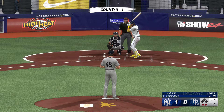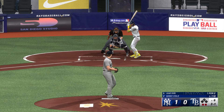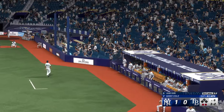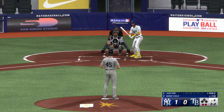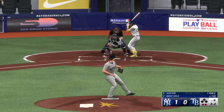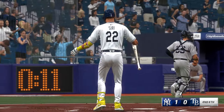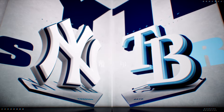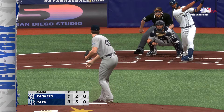Now the center fielder Jose Siri — two outs. Fouled off — he was late. Back to work, three and two. Swing and a miss. Rays retired in order — impeccable command in that one. Three batters, three strikeouts. That's electric stuff out there on the mound.